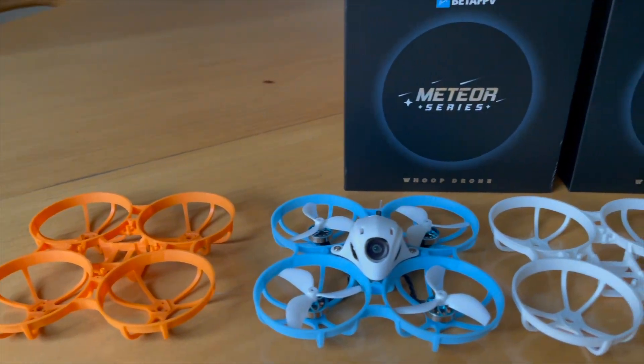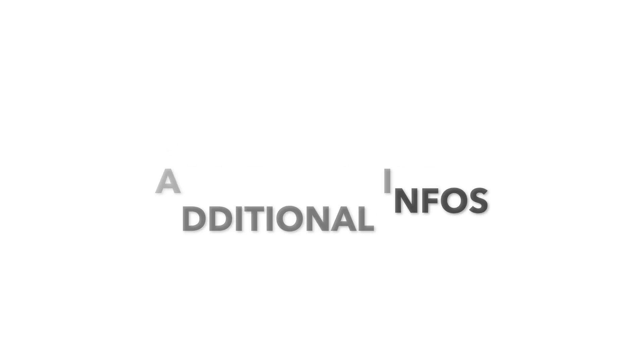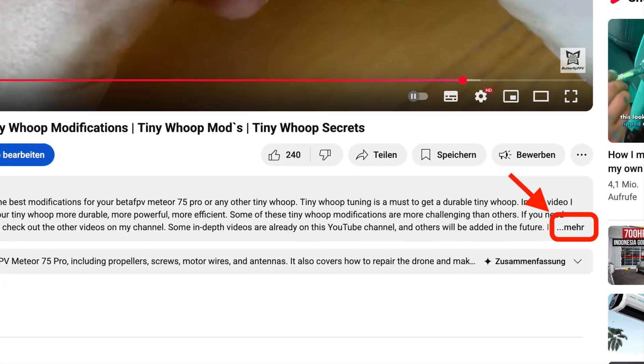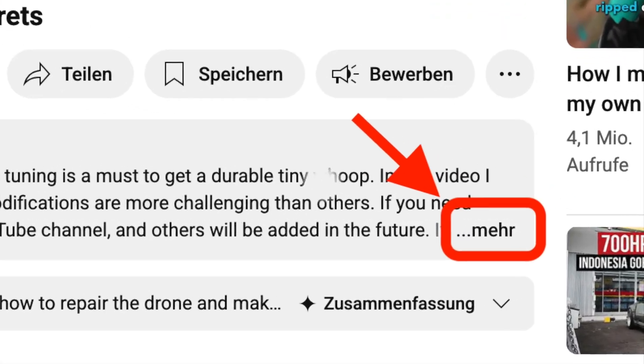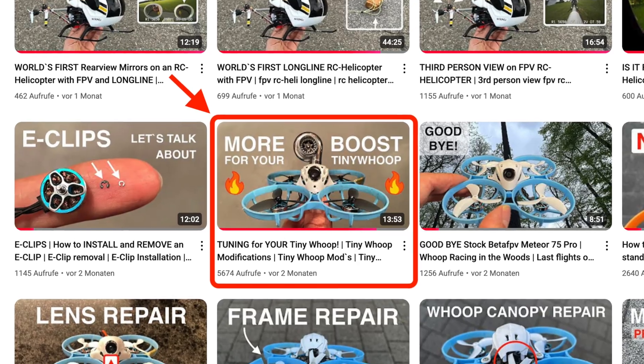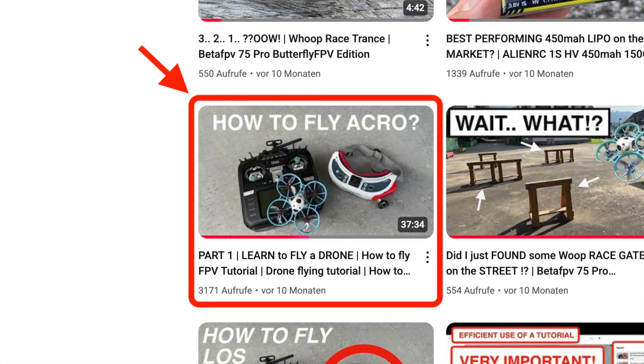The email is hidden — you need to click to unhide it and it only works on a desktop computer. Some additional information can be found in the video description. Please watch my many other tutorials on this YouTube channel if you want to know more about how to modify a tiny whoop or how to learn FPV flying and racing.